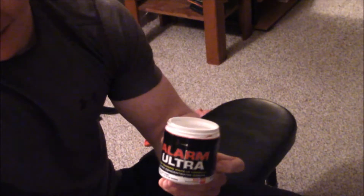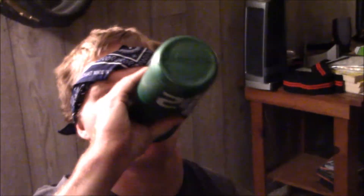Alright guys, for leg day we're going to try this pre-workout — good pump, everything. I definitely recommend this. Only one scoop, all you need. Let's go, leg day, let's get it!